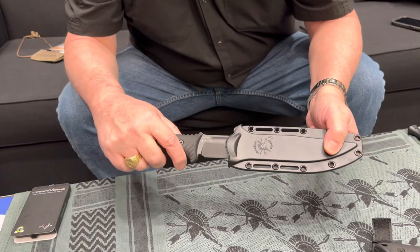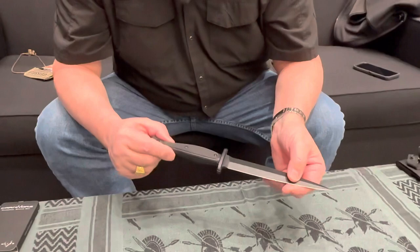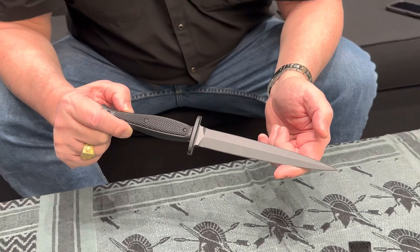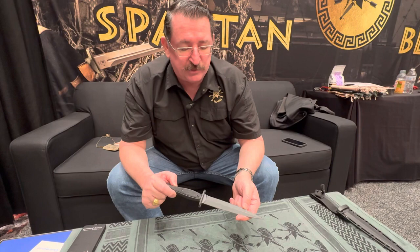Those are two new offerings from William Harsey as part of our silver line. The next thing I want to talk about is a collaboration we did with knife maker Les George. Most folks are probably familiar with him — Les George is a former EOD Marine, but what he really is is a lover of American-made combat daggers. He's a bit of a historian who has put a lot of research into and owns a significant collection of daggers.